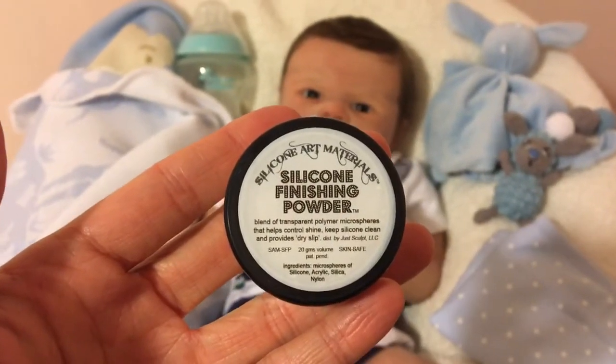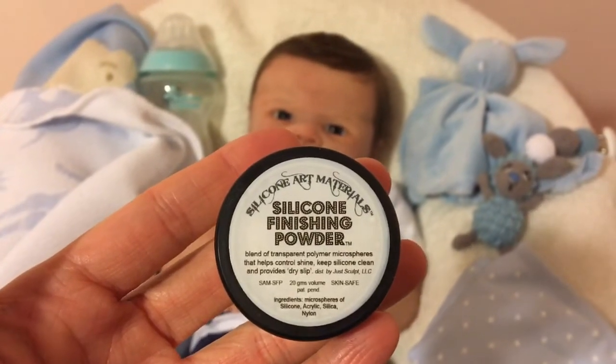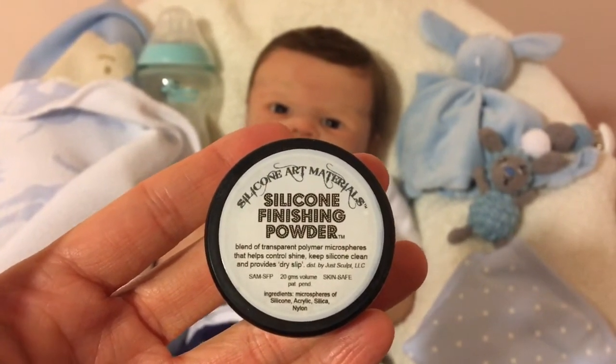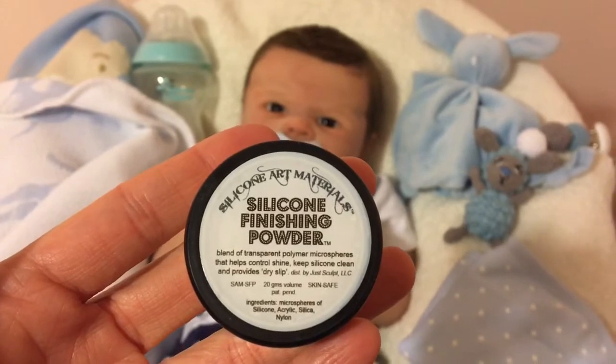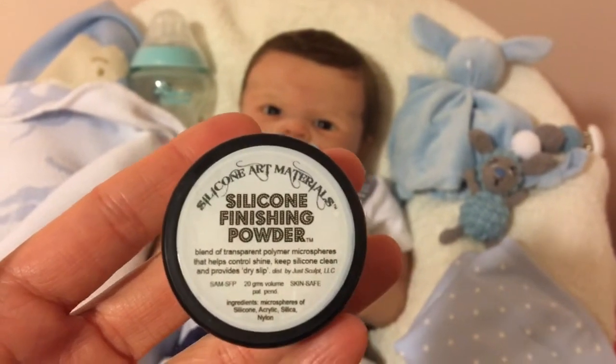Silicone finishing powder. This is by Wee Babies Nursery. You can order paints — I think it's mainly for silicone supplies for dolls.